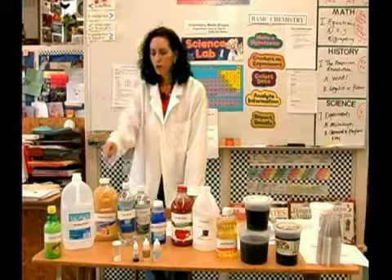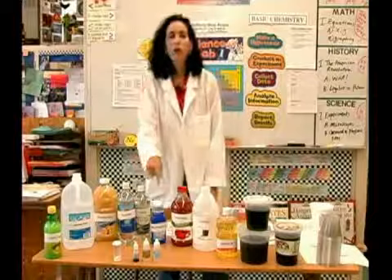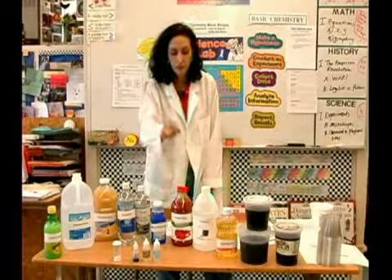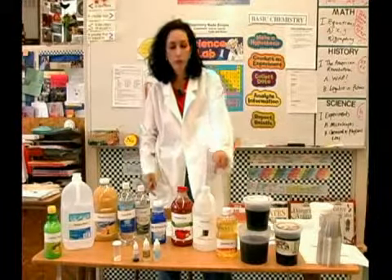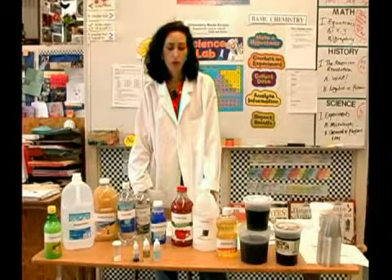We'll also be testing distilled water, grapefruit juice, soda water, distilled vinegar, milk of magnesia, tomato juice, some ammonia, and we're going to also check just common everyday vegetable oil.